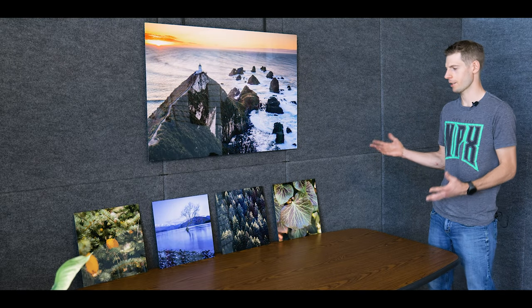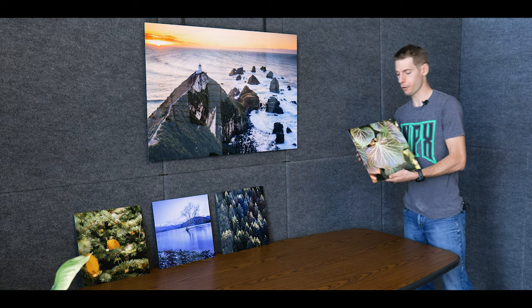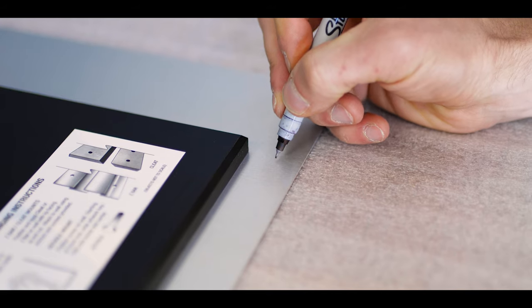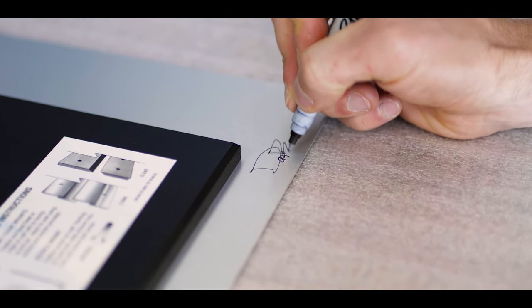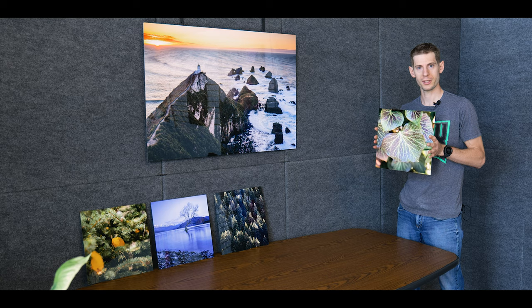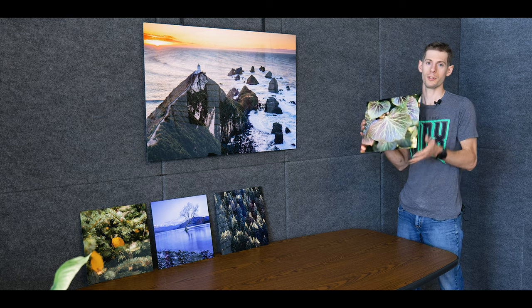Hey, I'm Dan, welcome back. This video is about the Mighty Mice series — I love this series, I call them that because they are small and powerful. A few key differences between this and the collector's edition: they are open edition, so they're not limited, and they only come in one size — 12x12 square — and only in one finishing option, which is the premium metal.